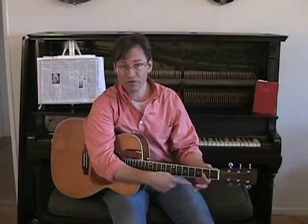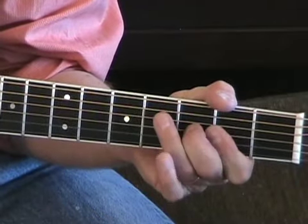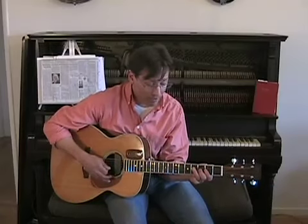So your first finger bars across the first three strings at the 2nd fret like that. And then you hammer the 2nd finger on the 3rd string. And then you follow that up with the 3rd finger on the 4th string as your root note.